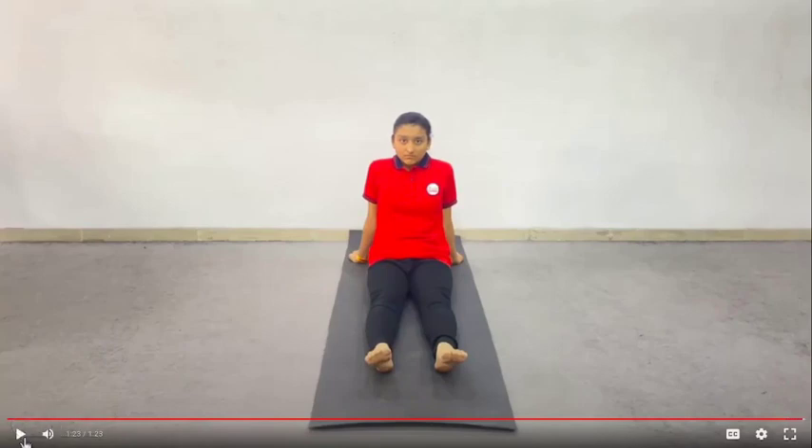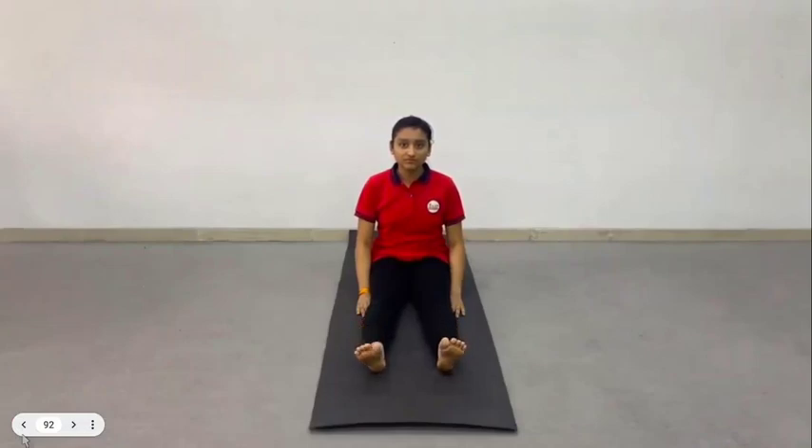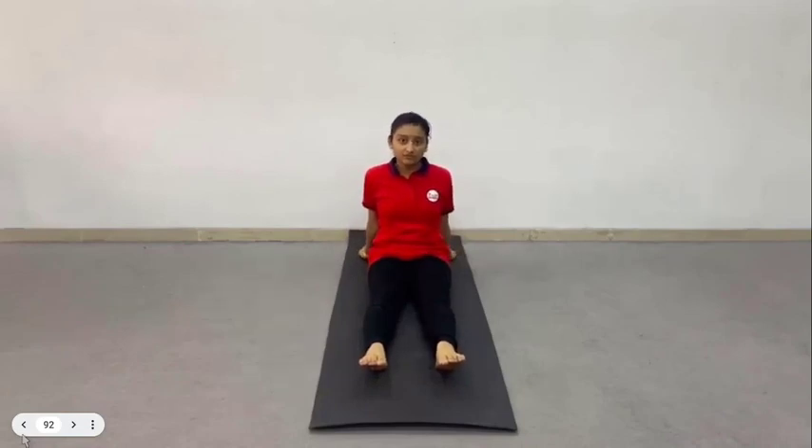Now friends, we will understand how to perform Rotation of Ankles. First of all, to practice this exercise, sit straight with legs stretched out. Separate the legs by about a foot, and bring your awareness to both feet.